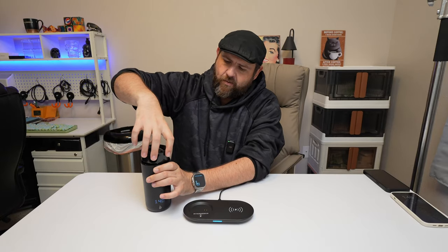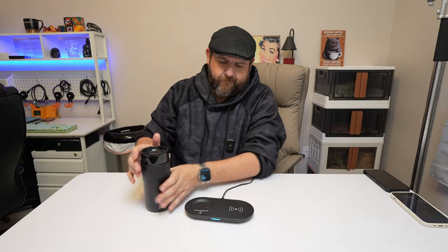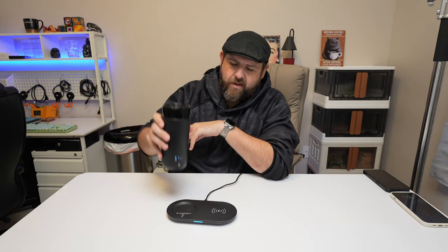The top on this one screws on and off. Right now it's pretty full, and this holds 12 ounces. This charges up just by using this wireless base here, just like if you were going to be charging a cell phone. You can put the mug on there, and you can also charge a cell phone with it — so if you throw a cell phone on the other side, it'll charge.